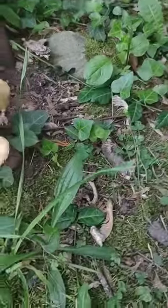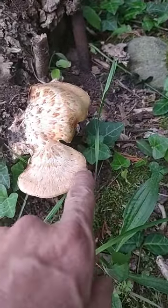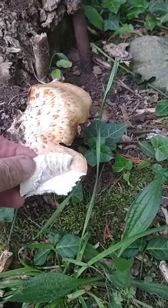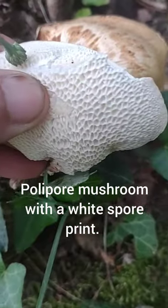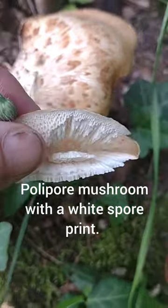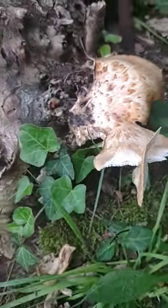Bigger ones tend to be woody and very tough, but you can still use the outer rim and edges — sometimes they're still soft. Some people don't even like to eat the porous honeycomb underneath; they just eat the top sections, but other people do eat that as well.